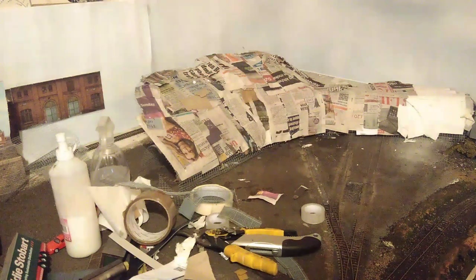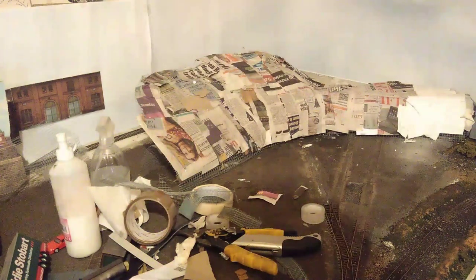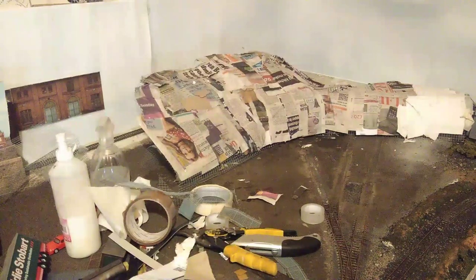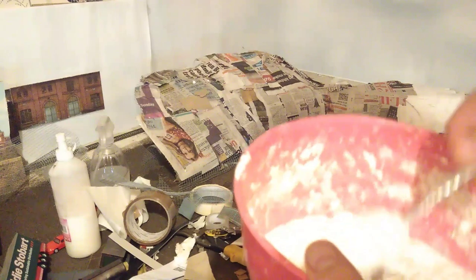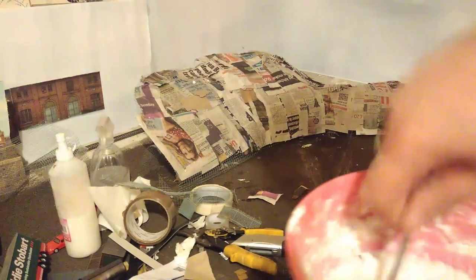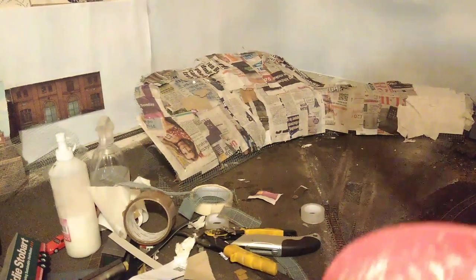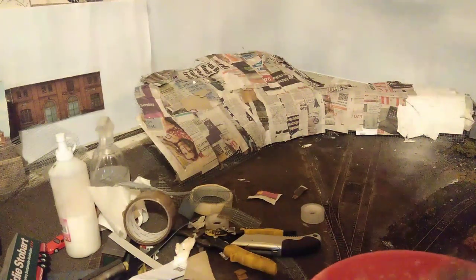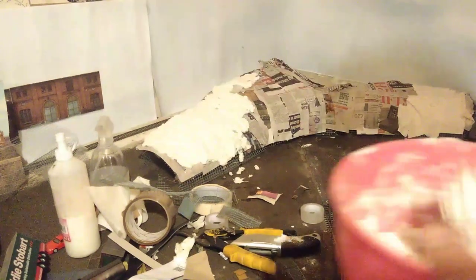The background noise is Business Players — I like to have something on in the background while I'm working, sorry about that. Here we have the sculptor mold, the consistency of cottage cheese. I've got to get it on there quickly before it starts to set. As platform 10 said, yes I do like the messy jobs.